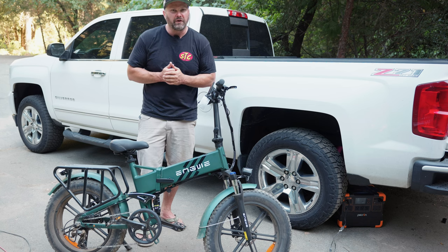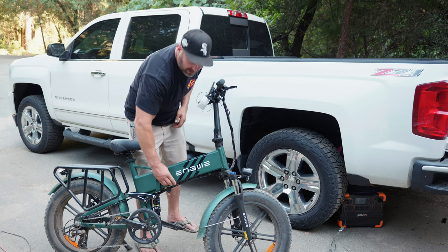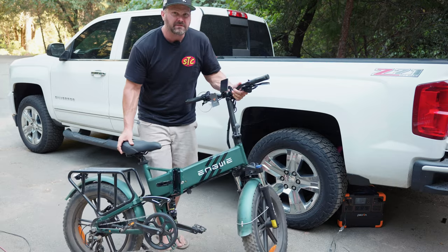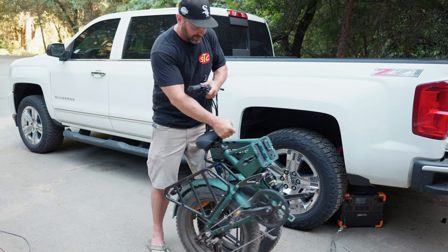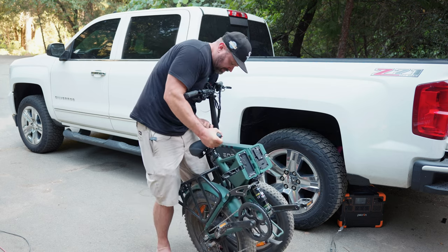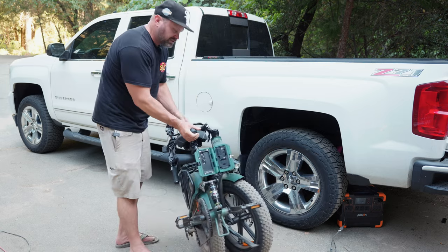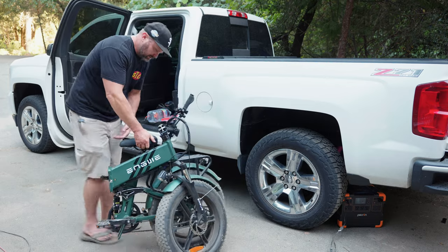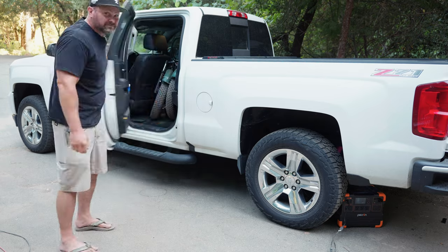Let me demonstrate how you fold the Ingue Engine Pro 2.0 and just how easy it is. First there's a latch on the side — open the latch and fold the bike in the middle. This step can be a bit awkward just by the nature of folding your bike up. Once folded, undo the latch that holds the handlebars and fold the handlebars down as well. And you've got yourself a nice little folding bike package. Easy as that.